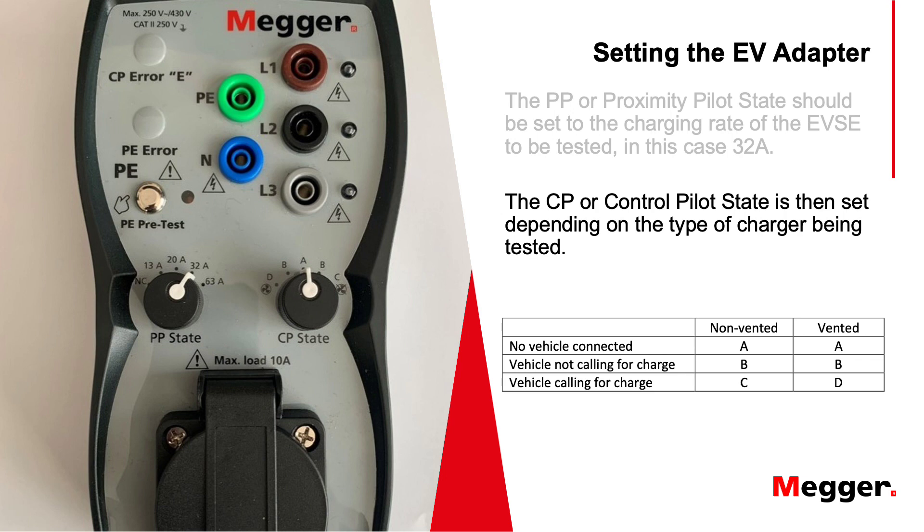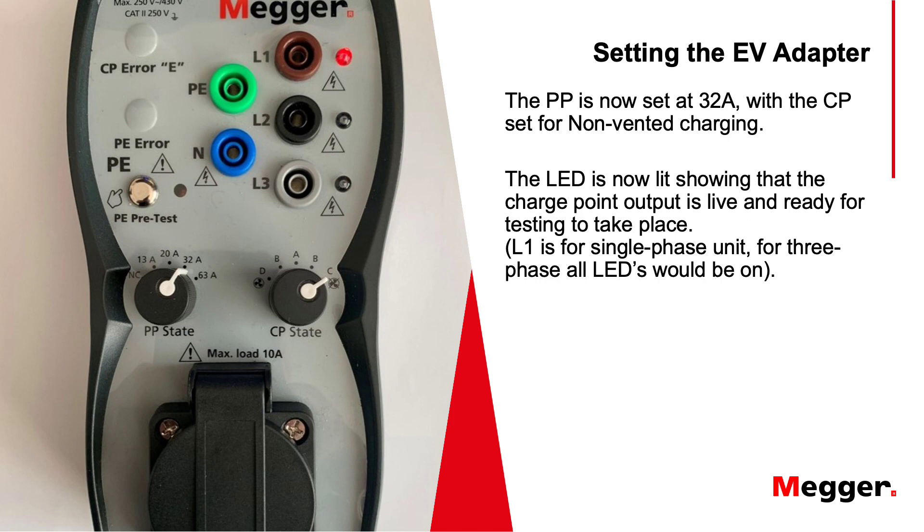In both cases, A is no vehicle connected, B is the vehicle connected but not calling for charge, and C and D represent a vehicle connected when it's calling for charge. Setting it to C will trip the contactor within the charge point and liven up the EV adapter. You can see that the phase light next to L1 is lit — this is because it's a single phase version; should it be three phase, all three lights would be illuminated. We're now ready to continue with tests.